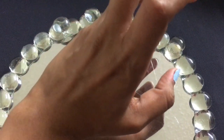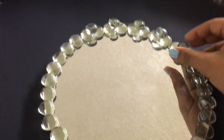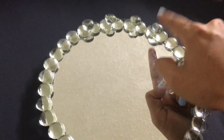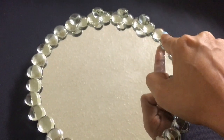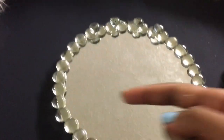For the second layer, the technique is a bit different — you put the E6000 glue on the gem first, then place it on the surface, because it's not a flat surface. I'm skipping one gem in between, then going to the next, skipping one, and continuing that pattern all the way around the circle.